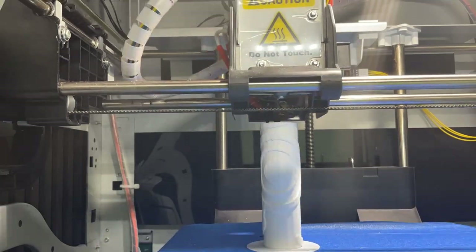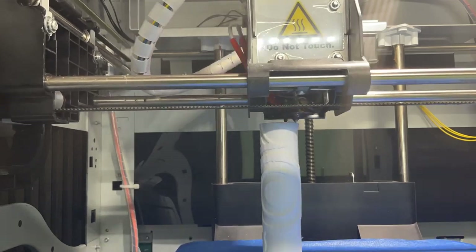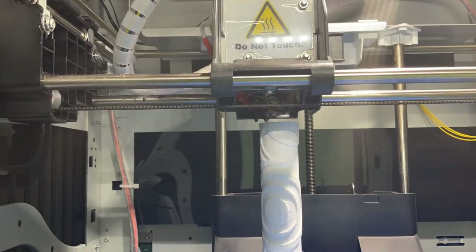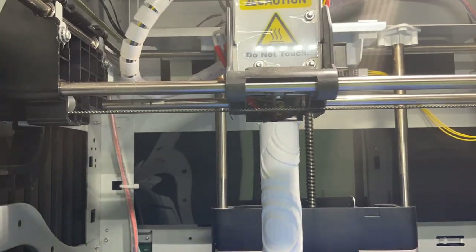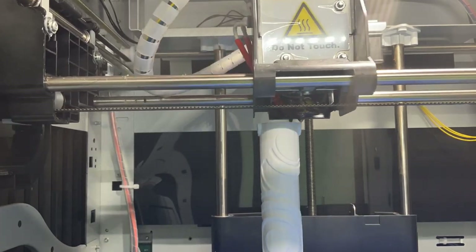I broke the model up into a couple of different chunks with a hollow center so I could put a dowel through them. Here's a quick snippet of one of the pieces printing. I used my DaVinci Pro printer — I don't really recommend it — but that's the one I used for this project.